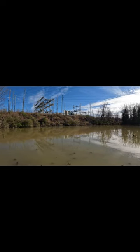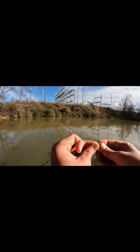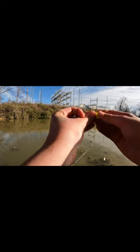Hey y'all, today I'ma spill the beans on how to catch some trout. First you gotta get yourself some nice PowerBait. Just ball it up on that hook nicely, and make sure that sucker ain't gonna come off.